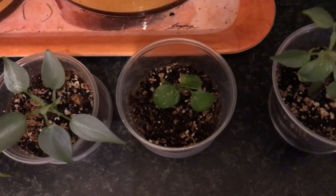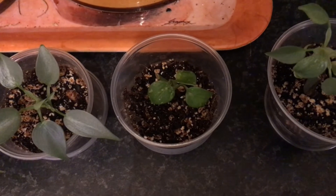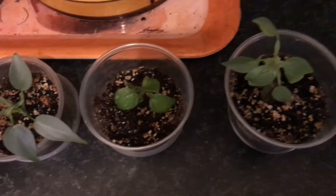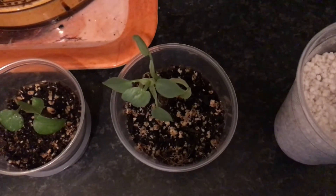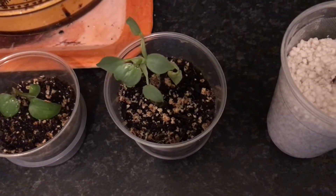Then more to the right we got another mystery plant. I would think it could be a Monstera siltepecana, but until it grows bigger I'm not 100% sure. Next to that is a third silver sword — I promise it's the last one. I just got so many of these.